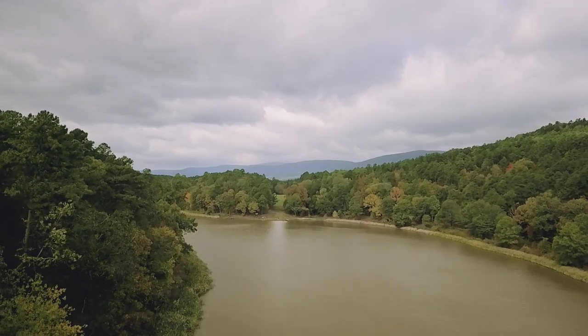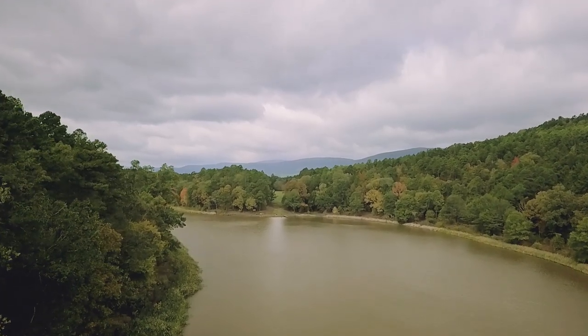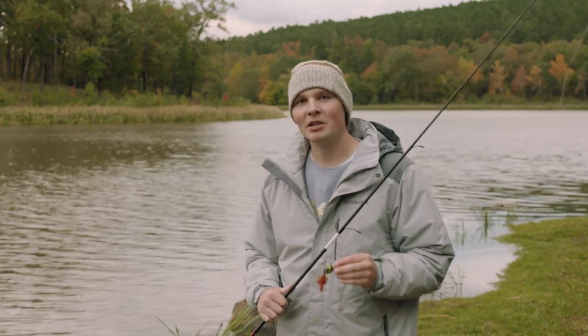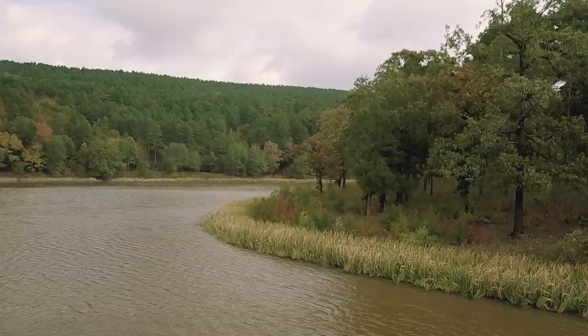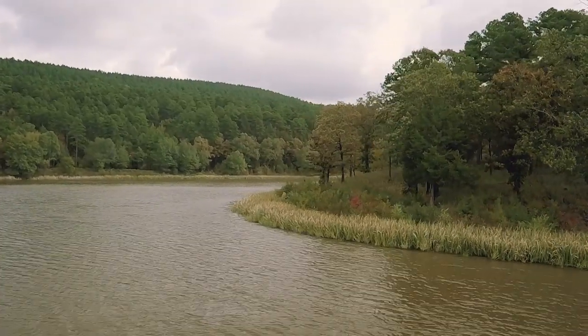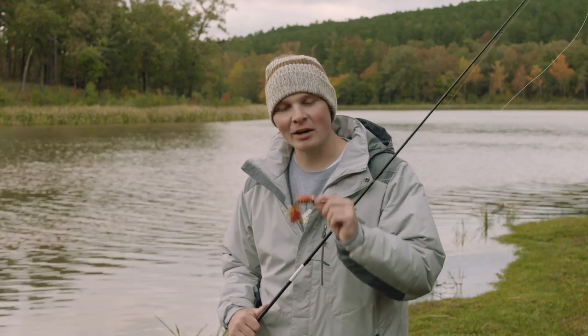It's a really cool fall brisk morning here about mid-October. I found a remote lake up in the mountains and brought the kayak down with me. Just by first glance there's a lot of really good bank grass, a lot of really good cover on the bank. The water is a little dingy. This is the perfect place to be throwing this brand new hula popper.